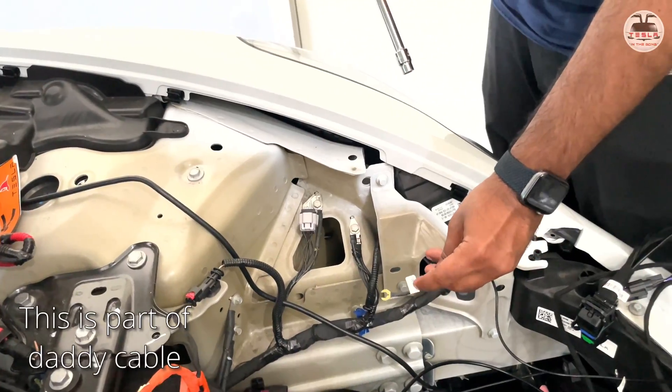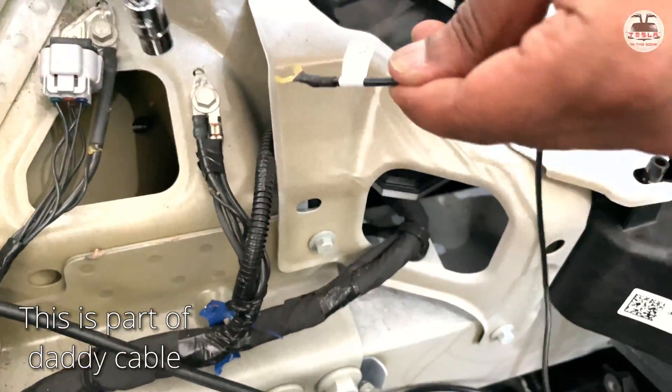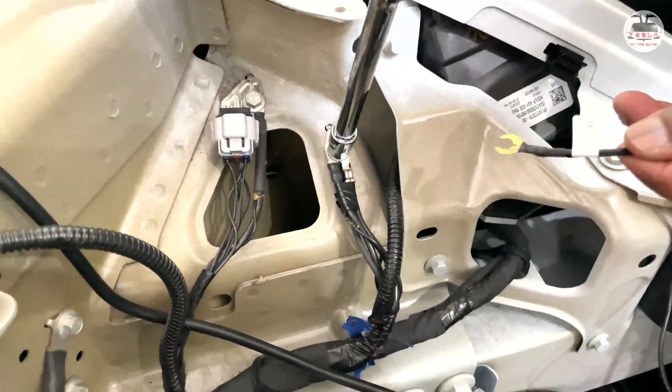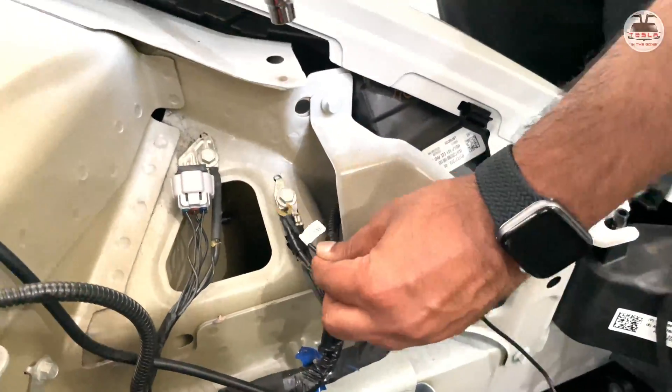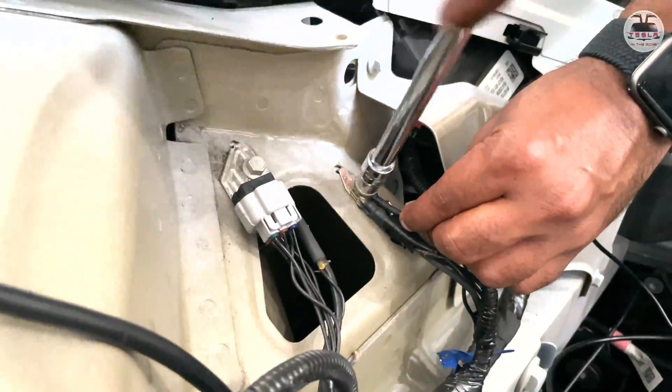Now let's power up for the first time. The first cable to attach is the ground cable — it has a claw-like plug and is labeled 'GND'. This attaches to the ground terminal right in this area.